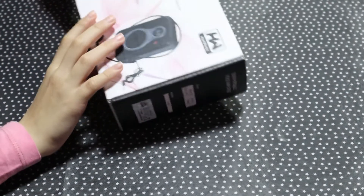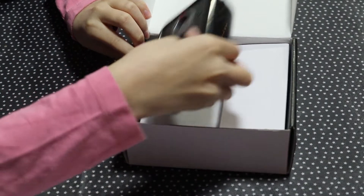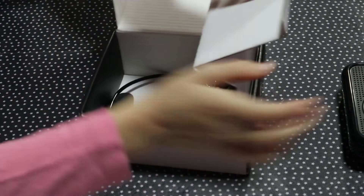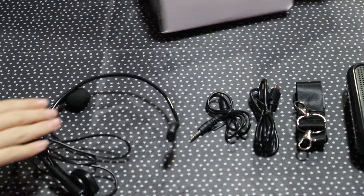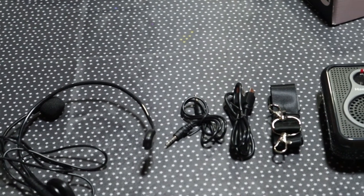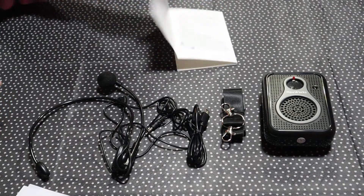Okay sister, now let's open it. Wow, so cool! The package includes a megaphone speaker, a wired headset microphone, audio cable, USB cable, adjustable strap, and the user guide.